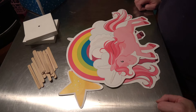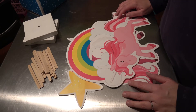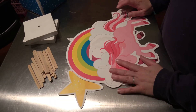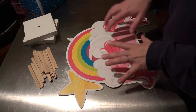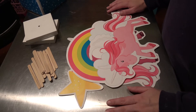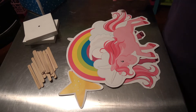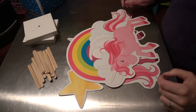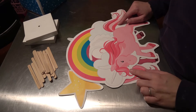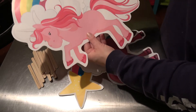Hi guys, welcome to Ellie Rose Party Designs. My name is Sam. For those of you that are new to my channel, welcome. It's been a little while since I've done a video showing you an actual physical product, but I thought I would do a unicorn theme. My little girl has turned five and she's having a unicorn birthday party, and she has strict instructions to have some centerpieces, so I've made these.